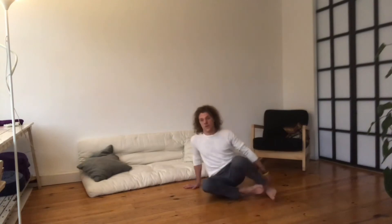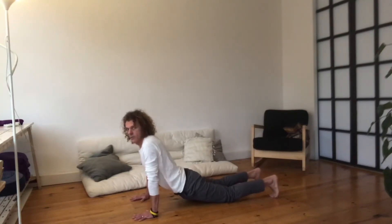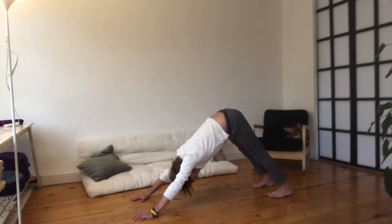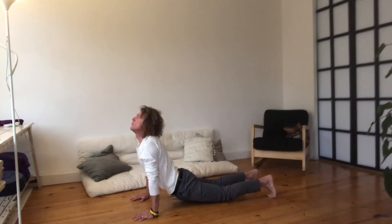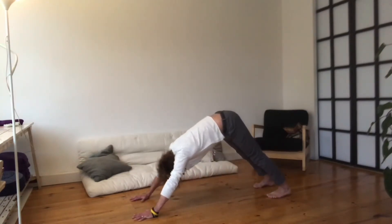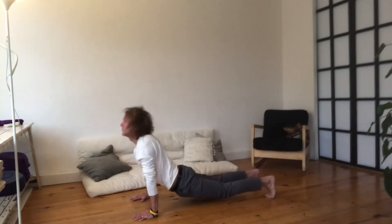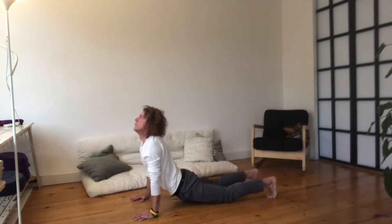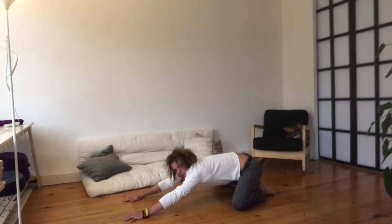Exercise number 5 is the Up Downward Dog. You can either have your knees on the ground. Make sure your shoulders are low — this is not low, this is low. If this is easy, you can have your knees off the ground. Breathe in while you look up. Breathe out, look at your feet. Push your heels to the ground and your butt to the ceiling. Breathe in, shoulders low. Breathe out, push it away. Number 3, 4, 5. Then you can come to your knees — that's child's pose. Put your forehead on the ground and rest.